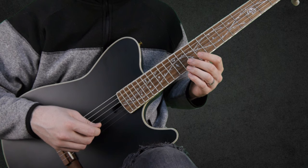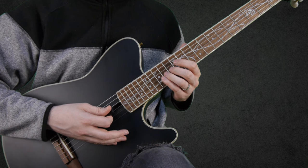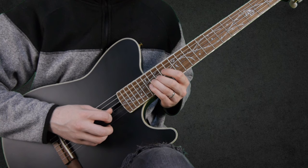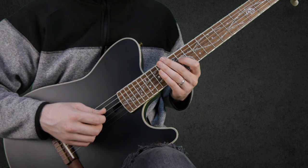We start by playing an A9 chord, and then sliding up to 14 on the G string. Then we play 12, 14, 16, then 14, 12, and 11, all on the G string.